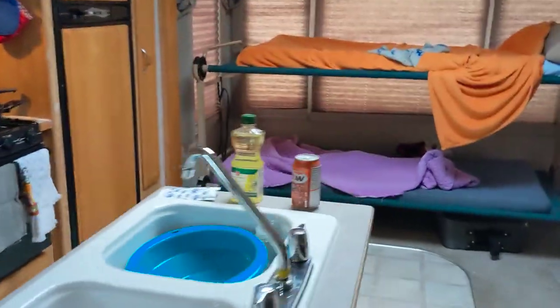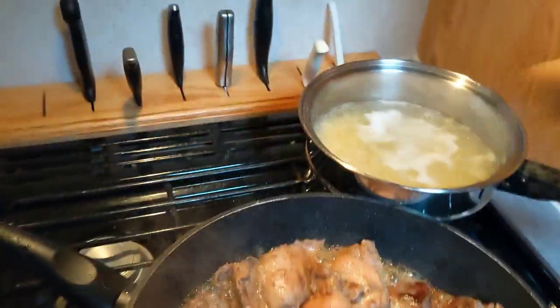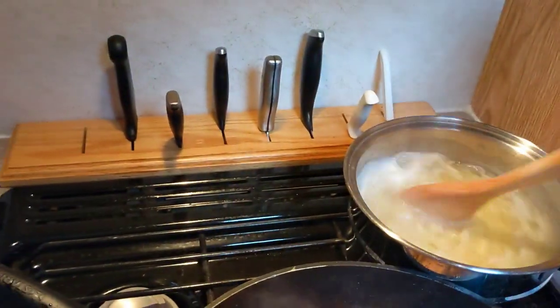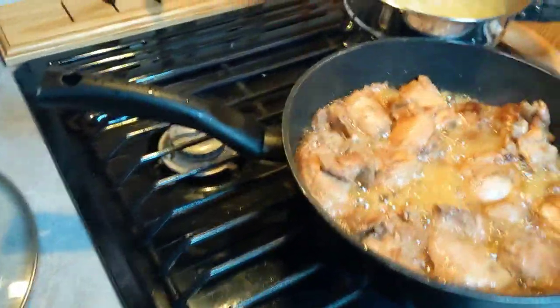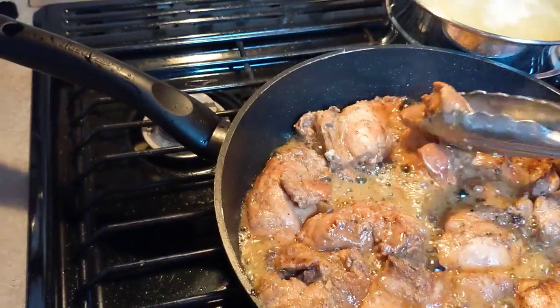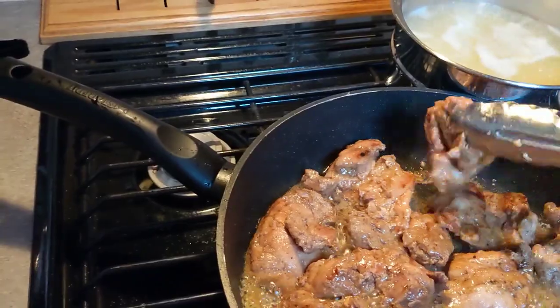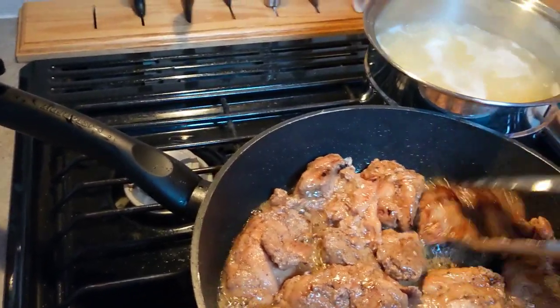Let's head back to this chili glazed chicken. I like being on assignment from Sharla — this is pretty fun and it's good food and it was fast and it's pretty healthy. I'll cut up some vegetables, or we'll just pretend that we did because we're tired and I should have cut some up beforehand.